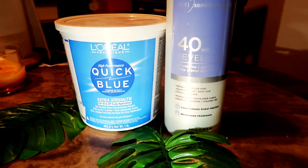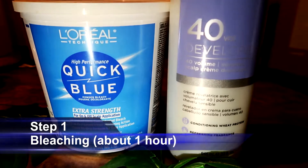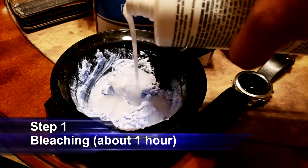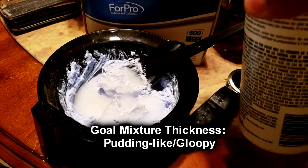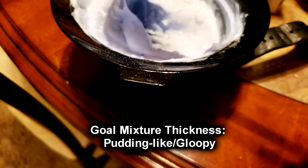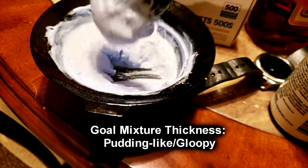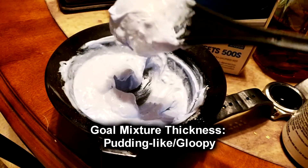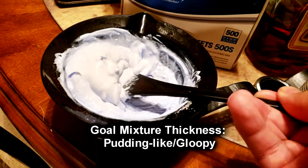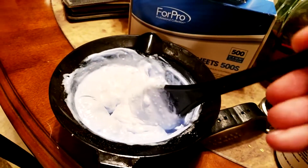So now let's talk about step one, the bleaching process. You're going to need the bleaching powder and the 40 developer. We're not going to use measurements — we're going to rely on texture when we mix them together. We're looking for a pudding-y texture. You don't want it too thick that it doesn't get absorbed into your hair, but you also don't want it too runny where it runs off your head and burns your eyes. Gloopy and pudding-y — that's the texture you're looking for.